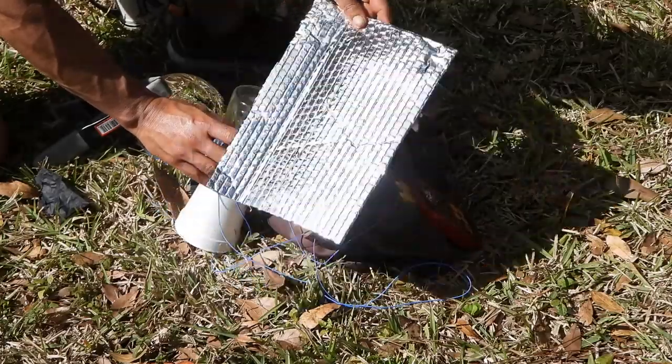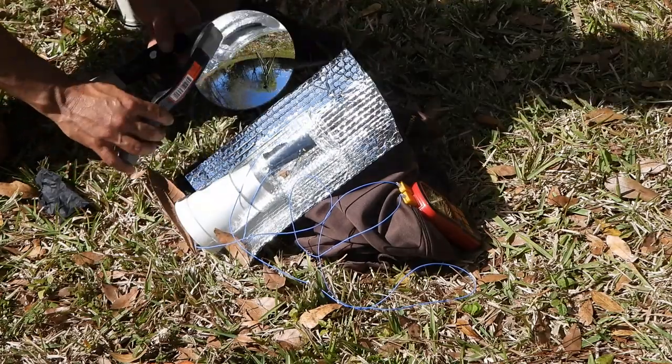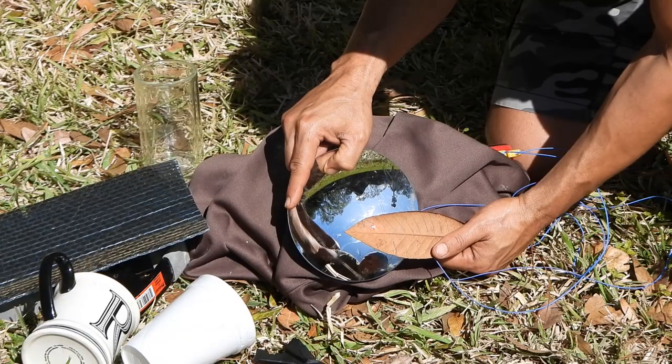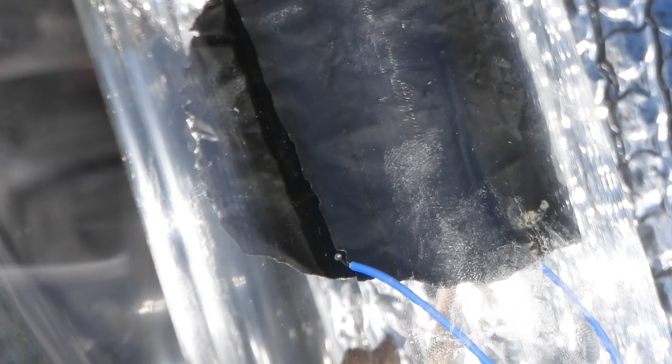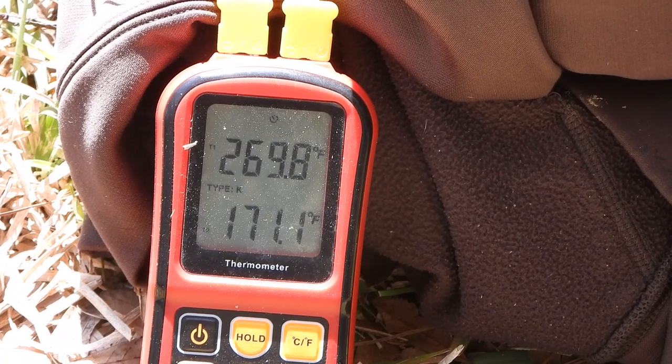To get a boost in power, I added a mylar insulated bubble mailer to act as a reflector, and a six-inch parabolic mirror set to a wider focal pattern, because this mirror could easily burn the coating off the foil at the optimal focal point. After only five minutes, the surface temperatures exceeded 270 degrees Fahrenheit.